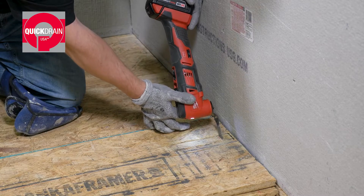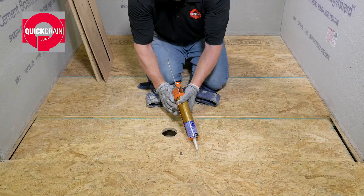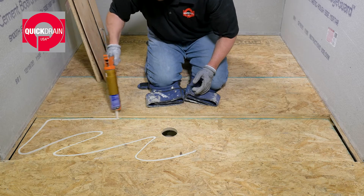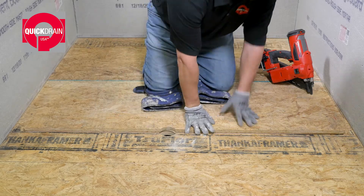Mark the OSB subfloor and cut out the trough location. Next, lay a large bead of subfloor adhesive on the OSB. And install the subfloor with trough cutout and fasten with nails.